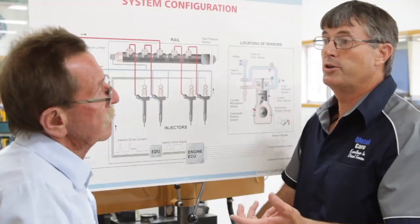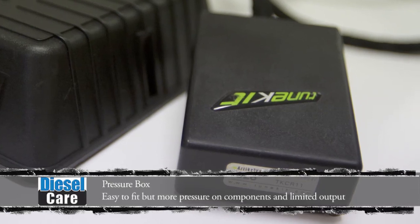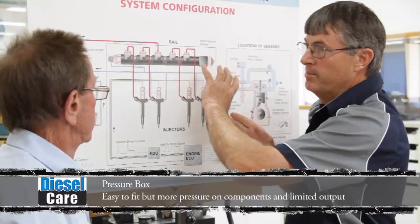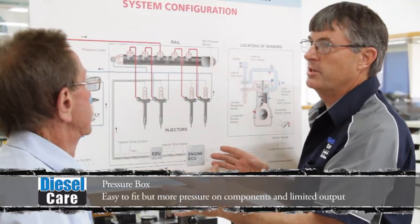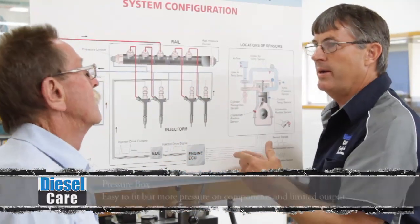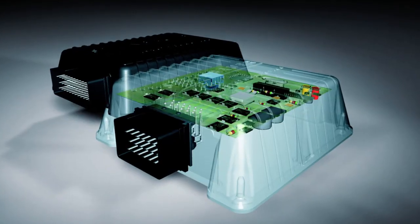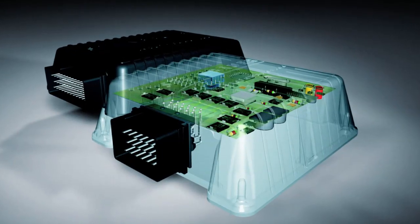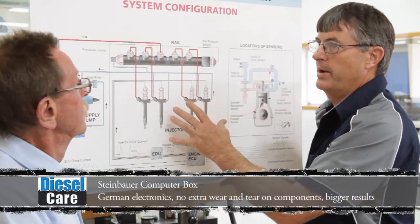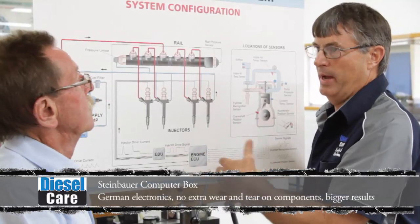In conclusion: a pressure box — fairly simple electronics, easy to fit — however, we have more pressure on all the components in the system and we're limited in the amount of output we can get. The Steinbauer is a computer module, made in Austria with good German electronics, that doesn't have any extra wear and tear on the components, but has a far more achievable power output at the back wheels of the vehicle.